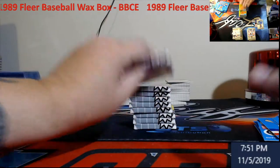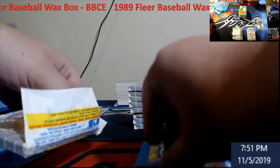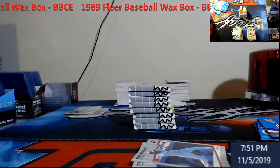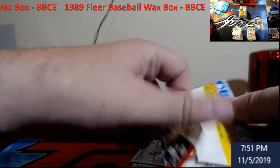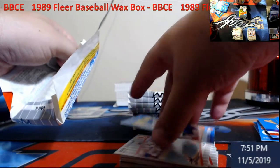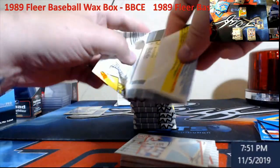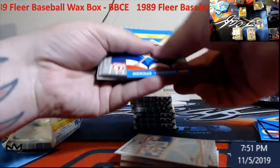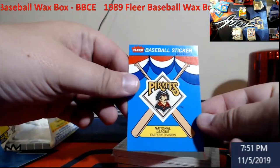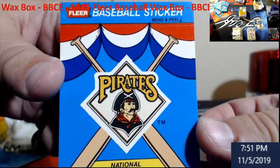We're only about 15 minutes in — this will be under a 20-minute video. Try to keep them quicker. Tomorrow we'll probably open a box of hoops — if I do, I'll go live so you guys can watch hoops with me; we can all make fun of me pronouncing some of the names. There's a pirate sticker — that was a badass sticker back in the day. Hit the like button if you think that pirate sticker was a badass sticker.